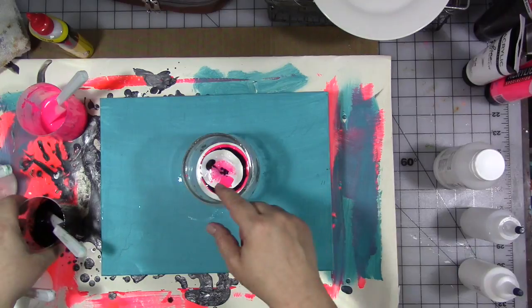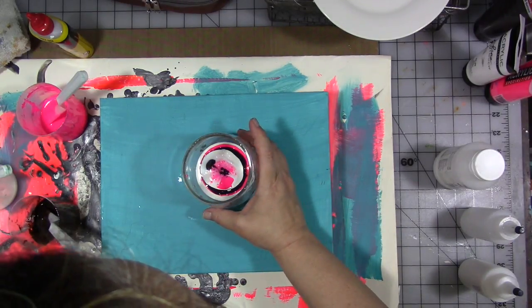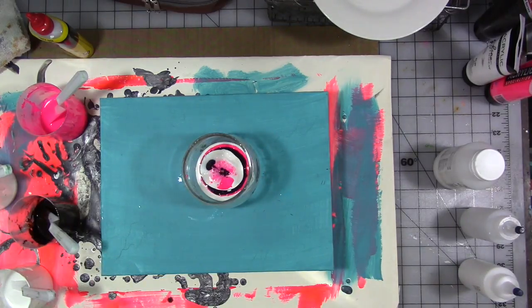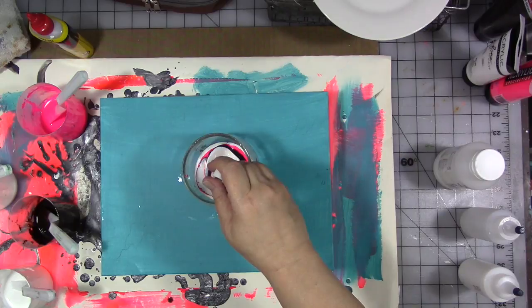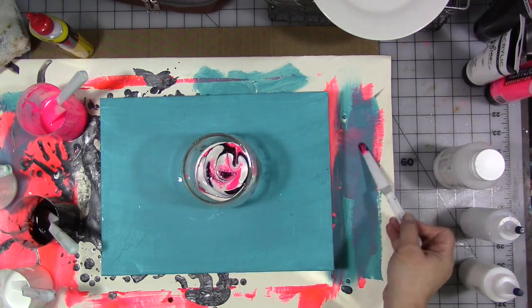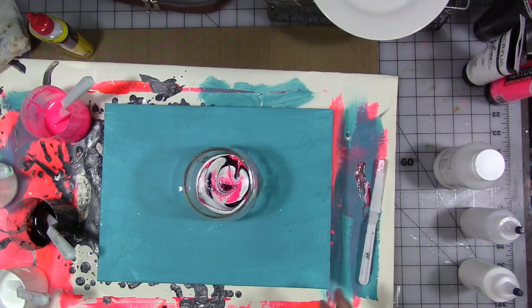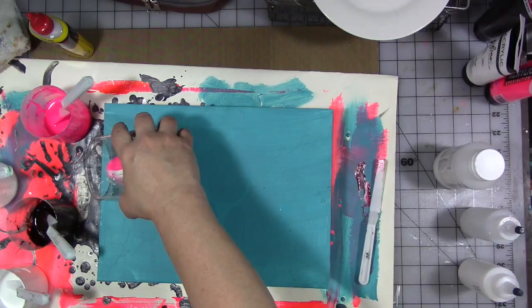I want to reserve a bit of paint. I love what's going on in there already — can you see that? So cool. I don't want to do a flip cup, so we're going to just give it a bit of a stir. Okay, we're ready. Let's go see what happens.